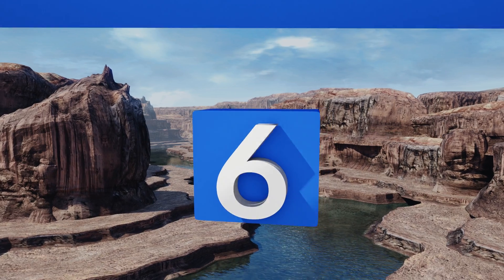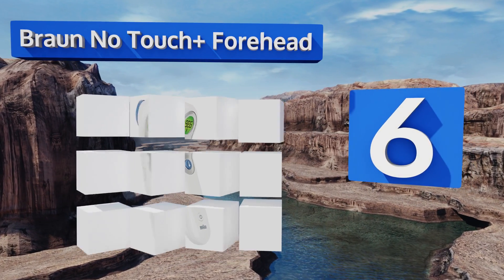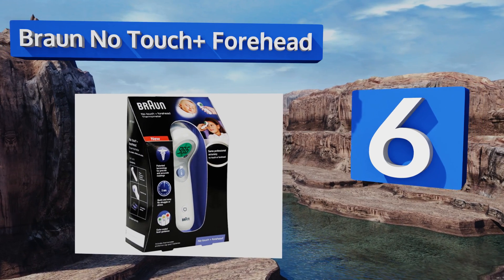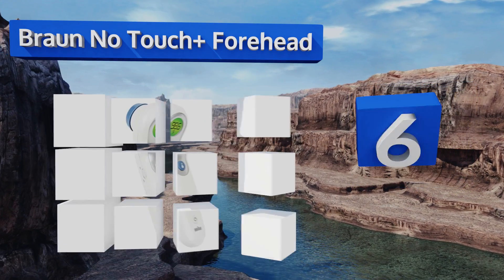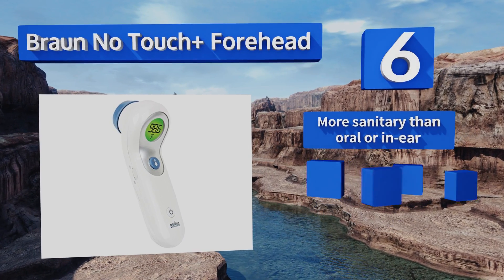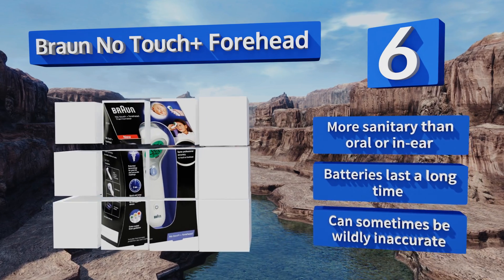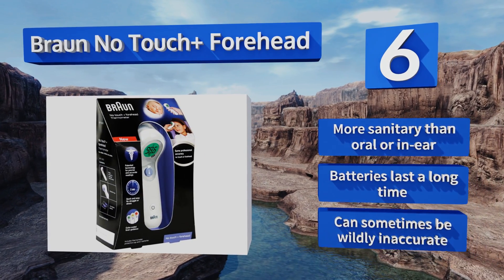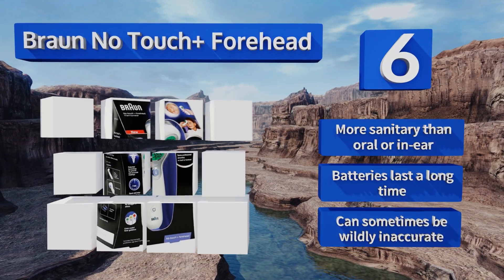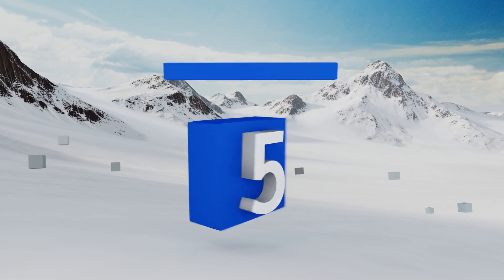Moving up our list to number six, the beauty of the Braun No Touch Plus Forehead is that no physical contact needs to be made between the person and the device. Parents can monitor a child's fever without having to wake her. Mastering the technique can be tricky though, and readings may fluctuate. It's more sanitary than oral or in-ear options and the batteries last a long time; however, it can sometimes be wildly inaccurate.